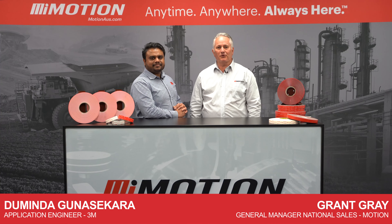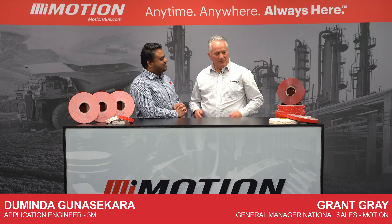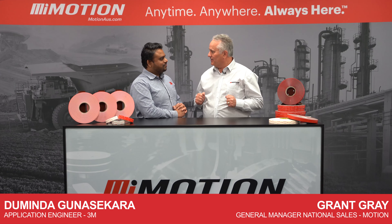G'day, I'm with Daminda, application engineer with 3M. G'day to Daminda. Hello, guys. I can see we've got some pretty impressive tapes here. Tell me a little bit about them.